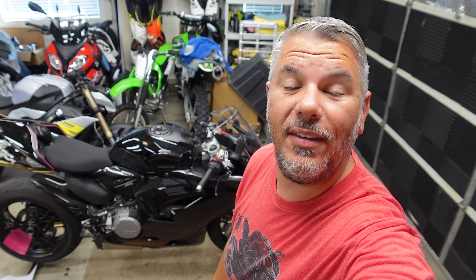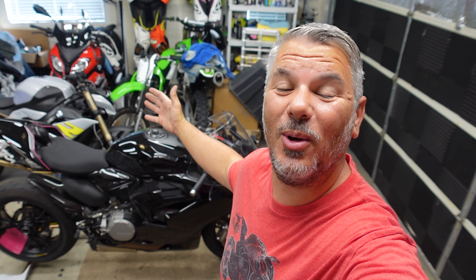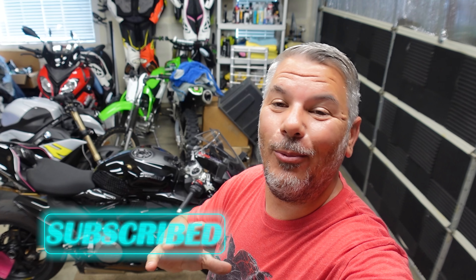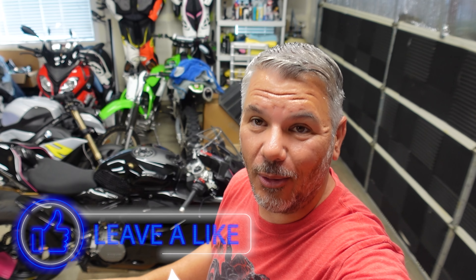Hey everyone, I'm Bill with CaliMotoTV. Welcome back to the channel and welcome back to the garage, where today we are working on the 2021 Ducati Panigale V2. This is a modification that we should have done a long time ago.